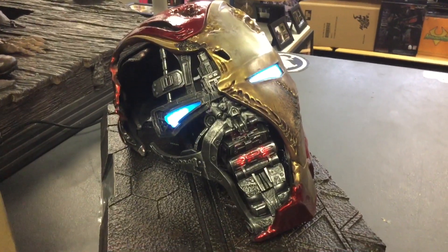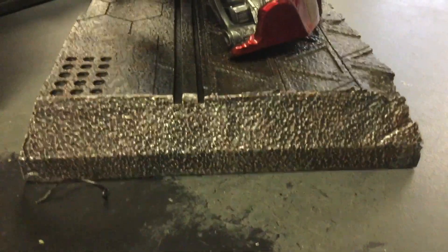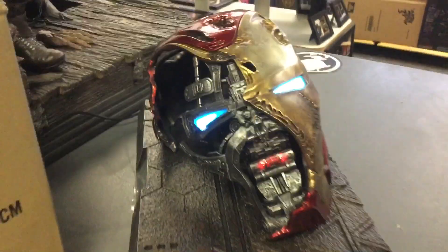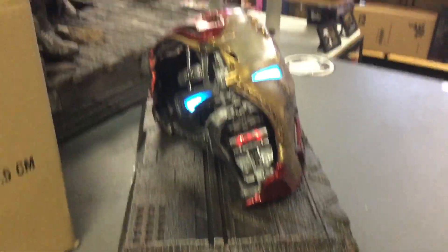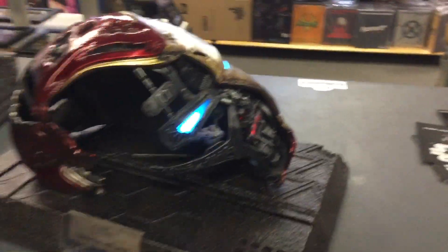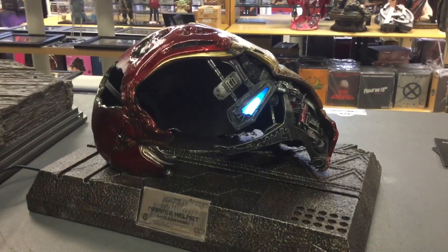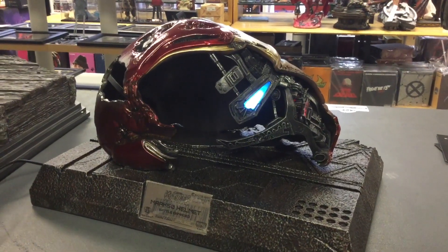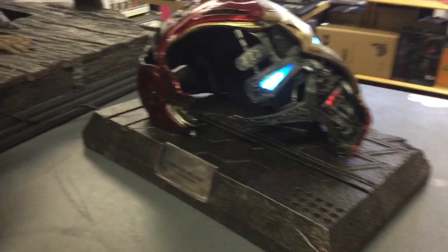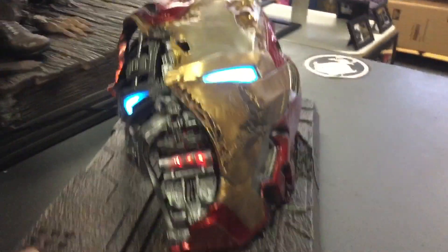My only complaint — and I have to find one because it's human nature — is the positioning of the plaque. It would be cool if the plaque were in the front rather than on the side. That's my only complaint. Because of that you'll kind of have to decide how to display it. If you do it one way versus the other, let me spin it on the turntable and see — I actually kind of like it this way too, so there are a couple of display options.